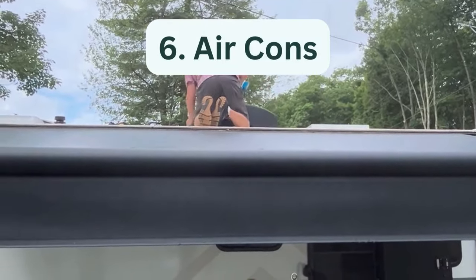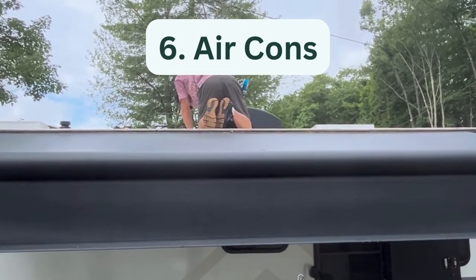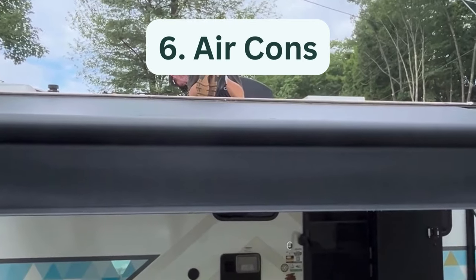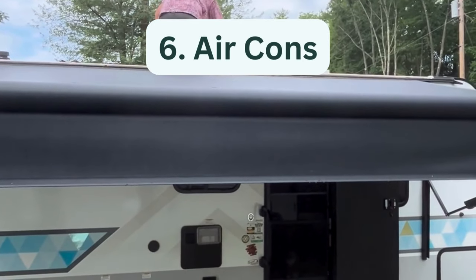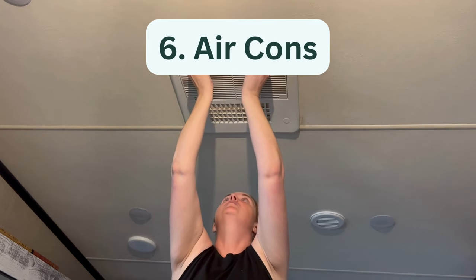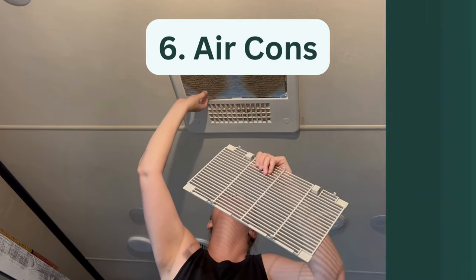Six, air conditioner maintenance. Rooftop RV AC units need to be cleaned and serviced at least once per year. Properly maintaining RV air conditioners is simple but does require climbing onto the roof of your RV to inspect and clean the unit. Air filters inside the RV should be checked and cleaned regularly when the RV is in use.